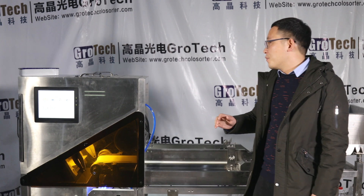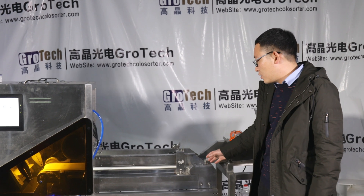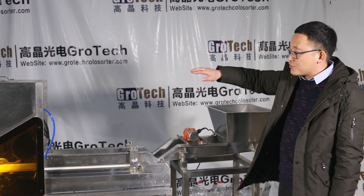Today I want to introduce our production CCD color sorter. It will be used for agriculture and for all kinds of plastic. This structure is based on different colors that will be separated. Now you can see this is our belt type of CCD color sorter.